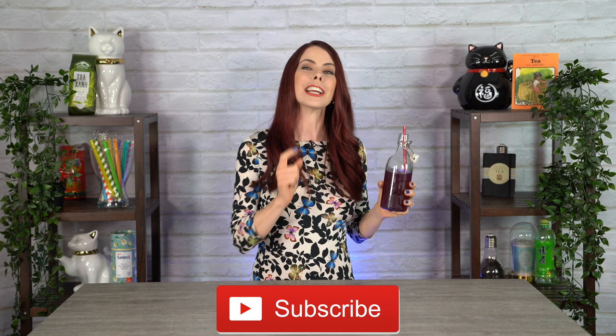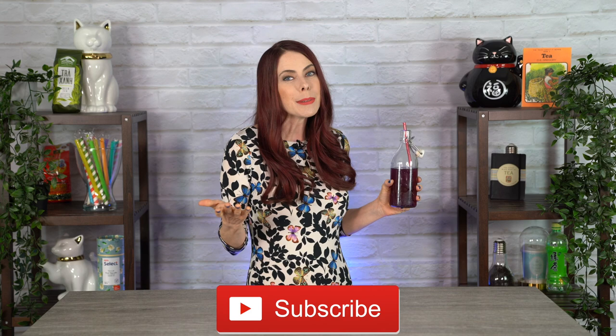Thanks for joining me today as I made this refreshing jasmine butterfly pea honey lemonade tea. Please leave a comment below — are you planning on making this drink? Imagine a drink that goes yellow and blue and turns purple — it's like a science experiment. Be sure to click the like button and hit subscribe. I bring you a brand new drink video every week. See you soon!